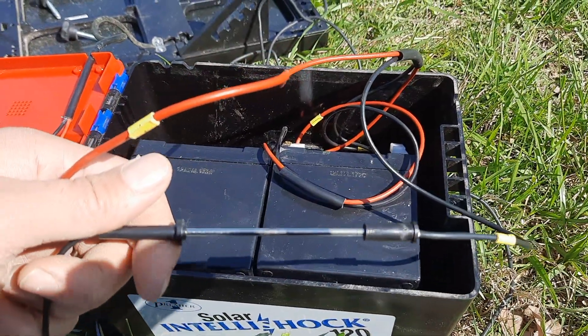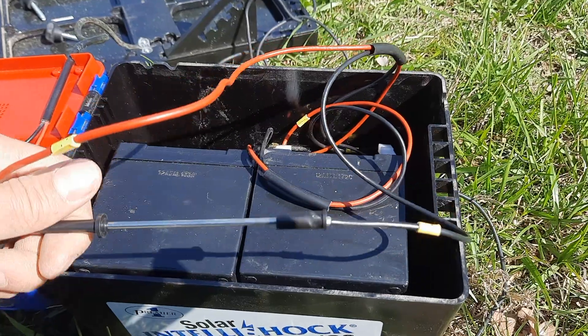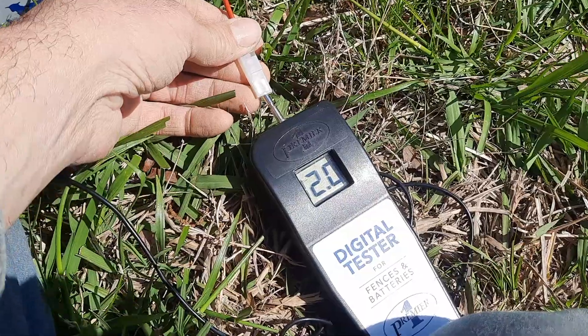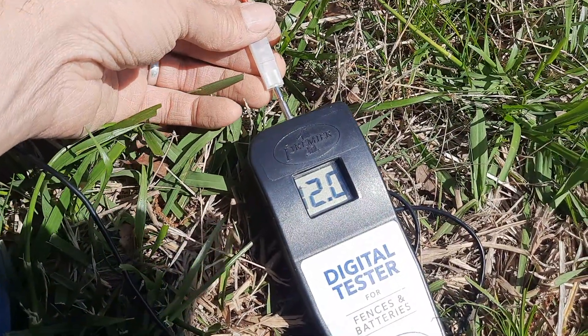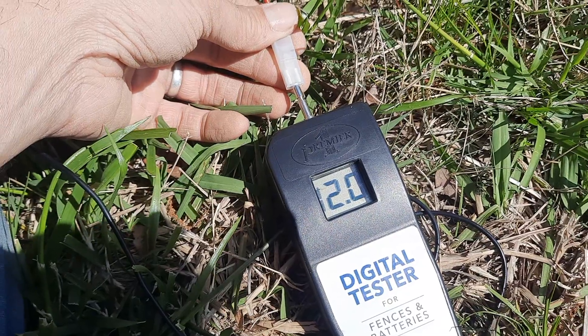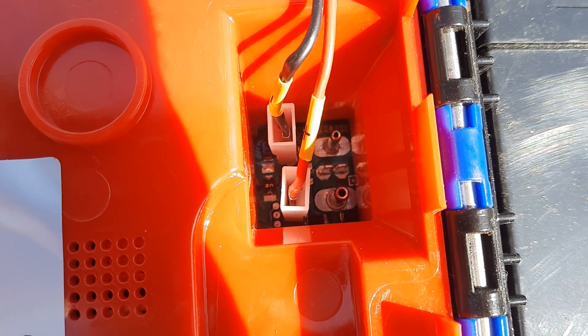I've got the ground probe plugged into the negative wire coming out of the batteries and the positive connected to the tester. We're getting 12 volts out of the battery, which apparently is a little bit low, but still more than two. By doing that we've traced the problem — we know it's not in the fence, not in the clips or wires, not in the batteries. So the problem lies somewhere here on our circuit board.